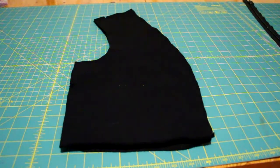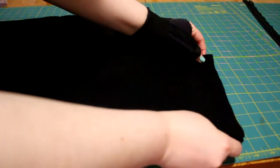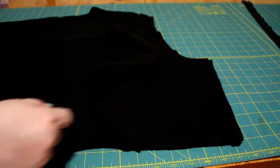Next, I took the front side pieces and sewed them to either side of the back piece, but I didn't sew the shoulder seams yet.